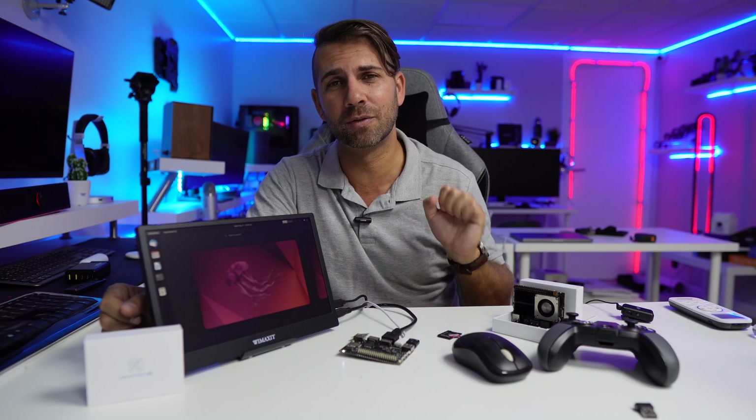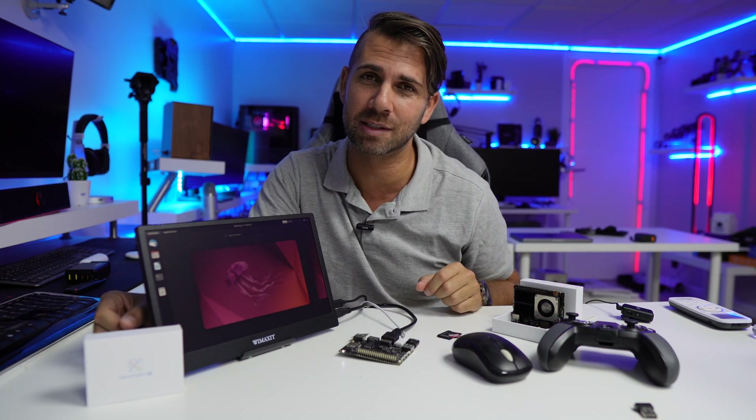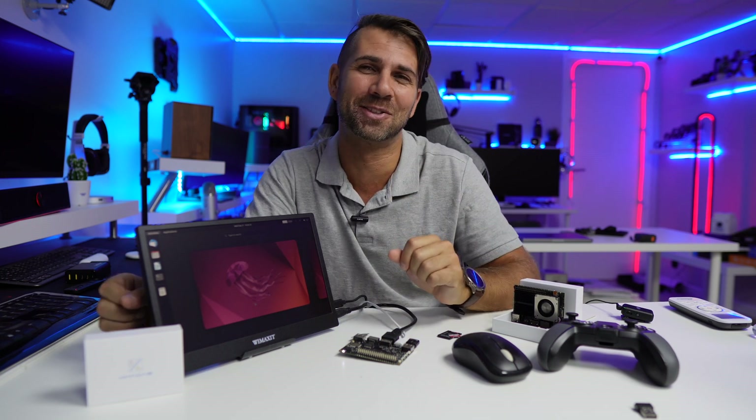That being said, I hope you guys enjoyed the video. Don't forget to leave a thumbs up, which is really appreciated. My name is Roberto George and as always, I'll see you guys on the next one.